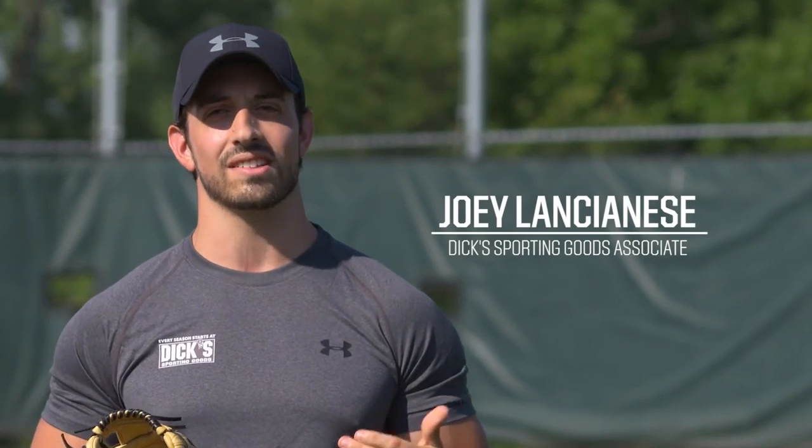Hey there, guys. My name is Joey Lancianis, and I'm an associate at Dick's Sporting Goods. I played some baseball in college — I was an outfielder and a pitcher — and I'm here today to talk to you about my favorite piece of sporting goods equipment: your ball glove.